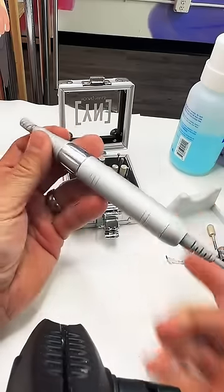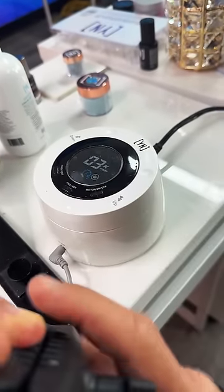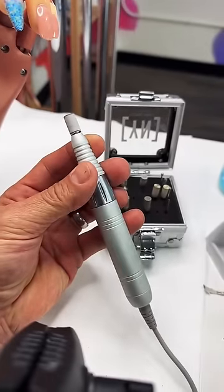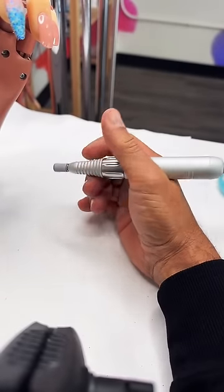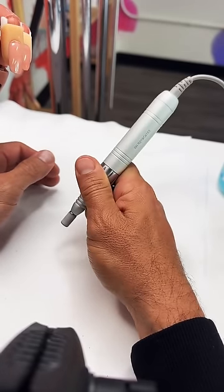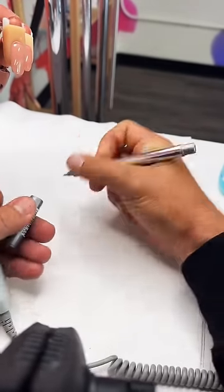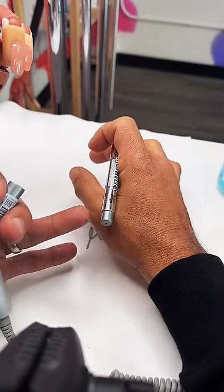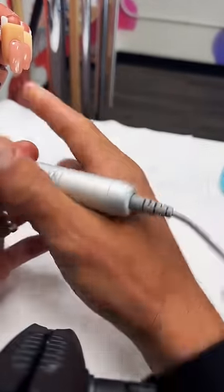This arbor band is going to be used to prep the natural nail. Turn the e-file on and you can see the barrel is moving in one direction. I'm working in forward because I'm right-handed; if you were left-handed, you would work in reverse. Holding the electric file, you're not going to hold it like a fist — you're going to hold it as though you're holding a pen. If I'm writing, I have control; I'm resting the pen inside the crease of my hand. It's the same thing with your e-file.